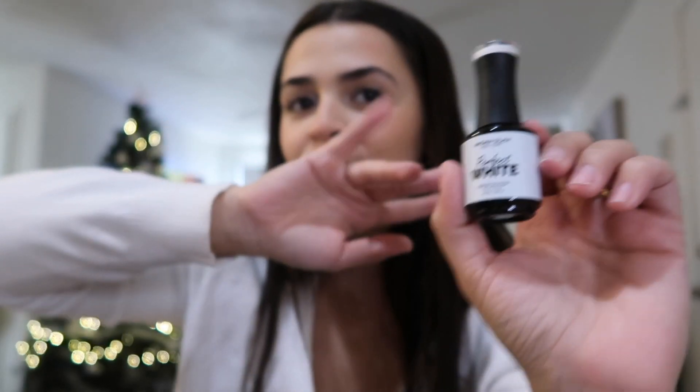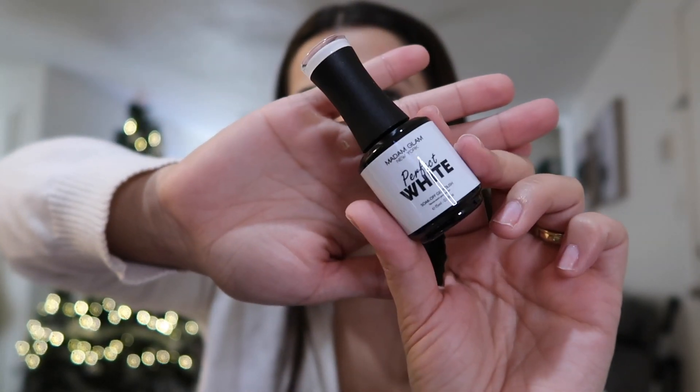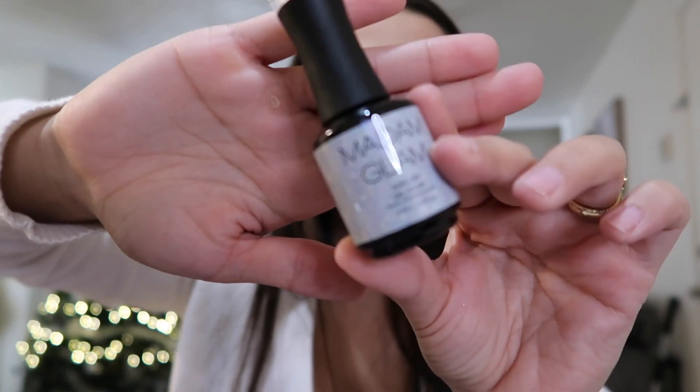And then I got some basic colors that I just need — got the perfect white. I also got black, and then to just be a little bit more festive I got this one that has like sparkles.